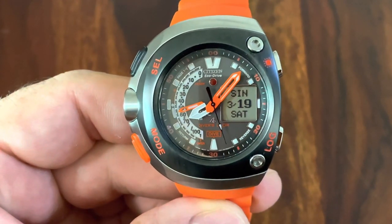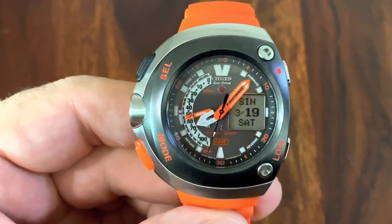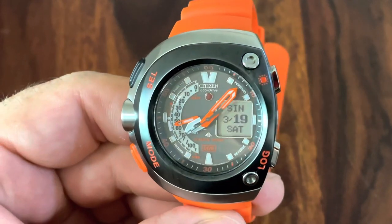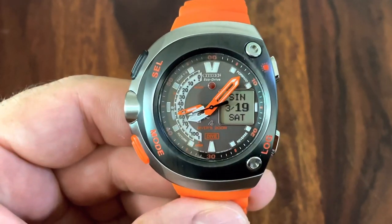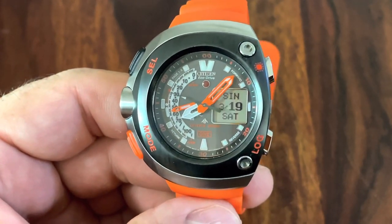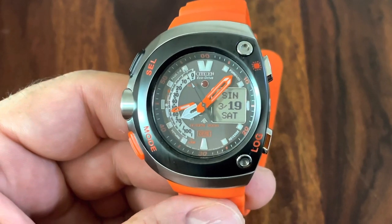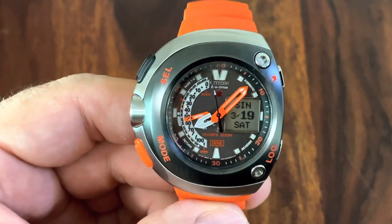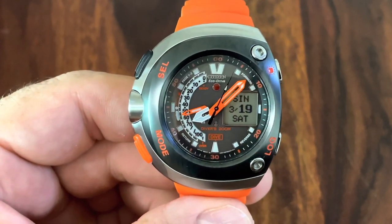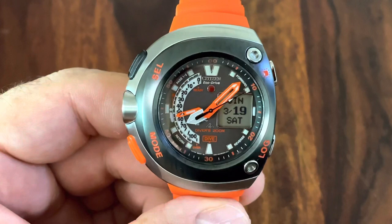You could almost call it a dive computer because of all the dive functions it has. It's a big watch, 48mm diameter, even though it has this very asymmetrical design which is very appealing and honestly very comfortable to wear. All the buttons are easily accessible, no screw-down crowns, everything ready to push. It is quite popular with divers and, of course, for us desk divers, this more exotic kind of look is also very appealing.